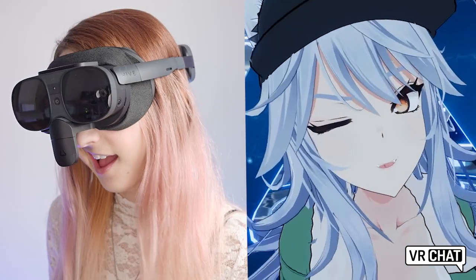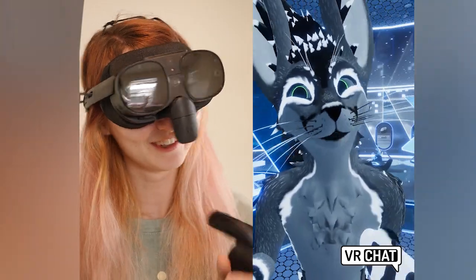The VIVE Full Face Tracker has been pushing the envelope for VRChat players, VTubers, and businesses. Let's take a look at some of the key features like automatic IPD adjustment, dual tracking eye cameras, and 38 separate blend shapes.